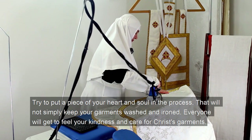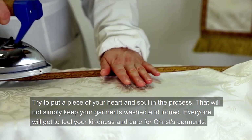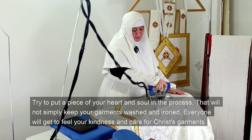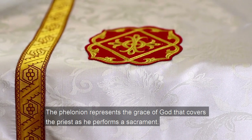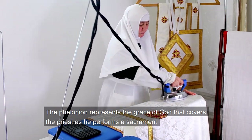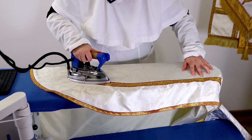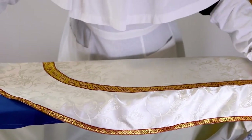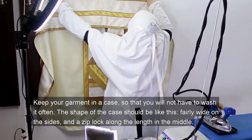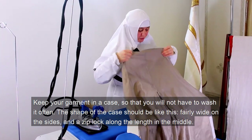Try to put a piece of your heart and soul into the process. That will not simply keep your garments washed and ironed — everyone will get to feel your kindness and care for Christ's garments. The filonion represents the grace of God that covers the priest as he performs a sacrament. In truth, we have just ironed it out. Keep your garments in a case so that you will not have to wash it often. The shape of the case should be fairly wide on the sides with a zip lock along the length in the middle.